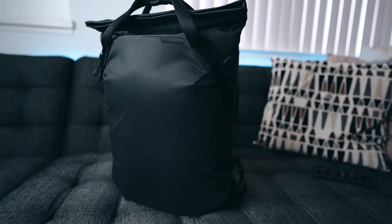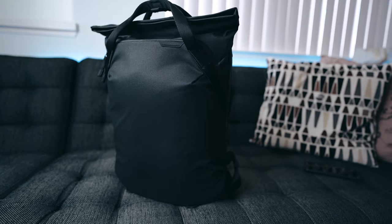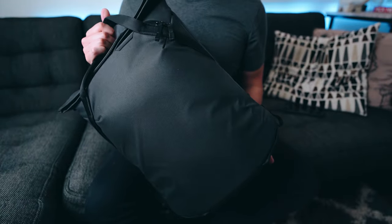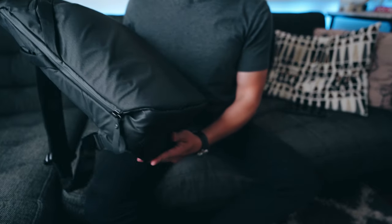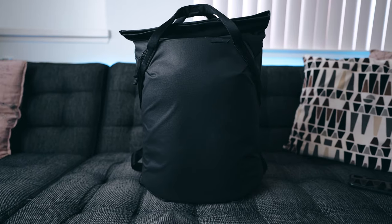Let's talk about the exterior of the bag. This 400D recycled nylon material is incredible — the outer shell adds a lot of protection for the gear inside. It's water resistant, weather resistant, and dirty hands, baby fingers, milk, food — all of it can be wiped right off this bag, which makes it really ideal for dads and other parents on the go who want to carry camera gear and kids' gear without worrying about everything getting dirty.